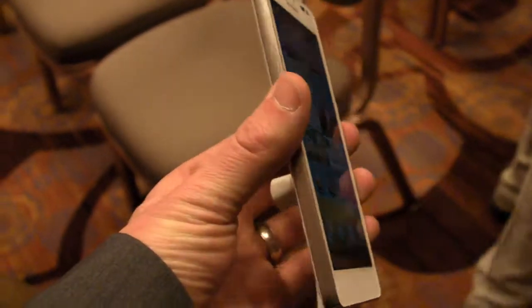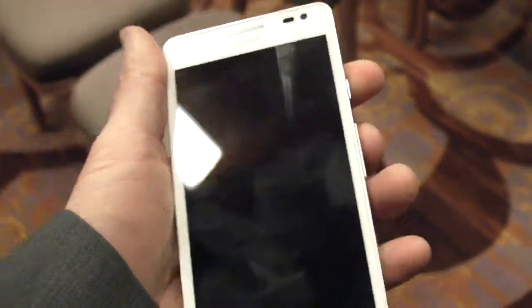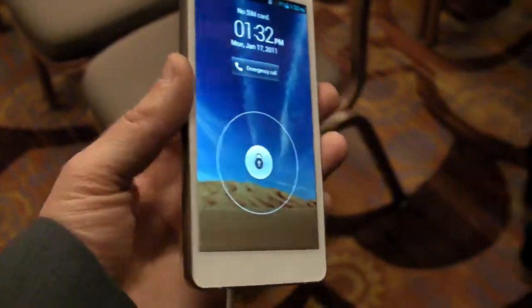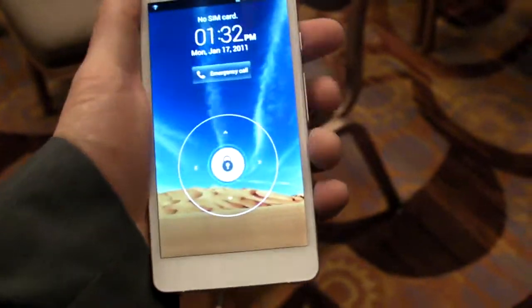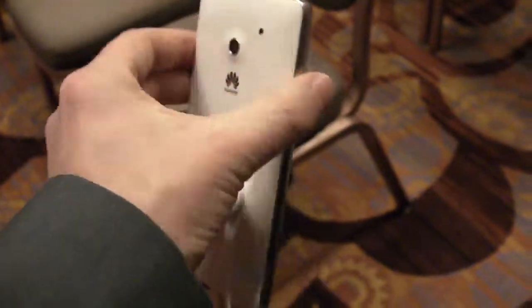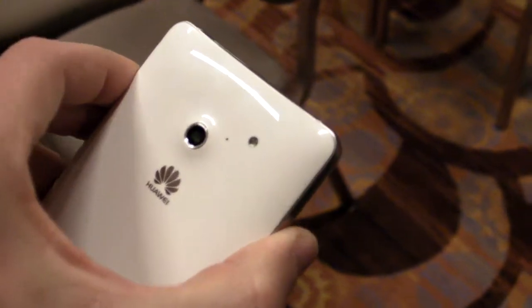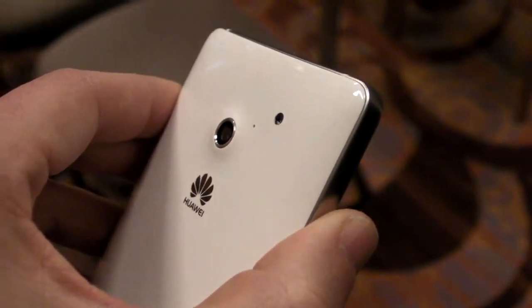The Huawei Ascend D2 is definitely a powerhouse of an Android phone because you're getting a 443 ppi resolution inside a 5-inch display. So this is full HD, 1080p, and a 5-inch, one-hand-friendly handset. You're also getting a 1.5 gigahertz quad-core processor and a very fast and sharp 13 megapixel camera.